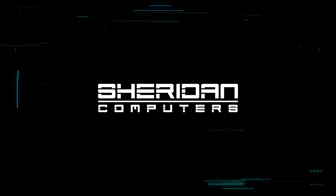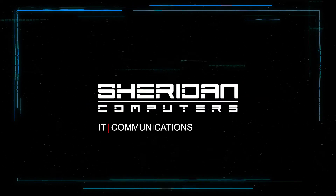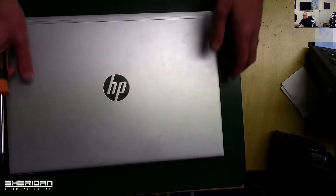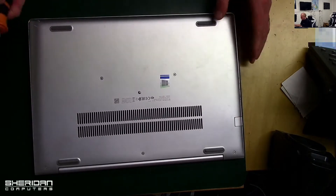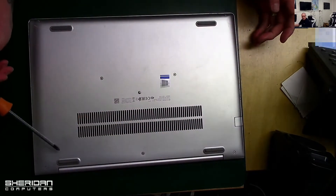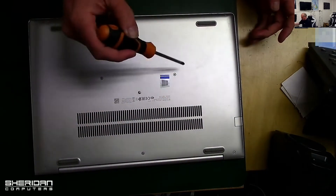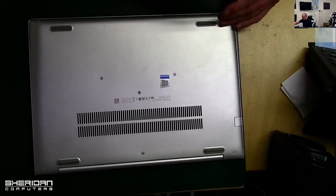Okay, so if we turn the laptop over, look at the bottom — we have one, two, three, four, five, six, seven screws that we need to remove. The top three and the middle two can just be loosened off, but we need to take the others out properly.